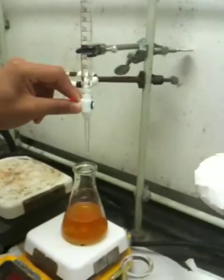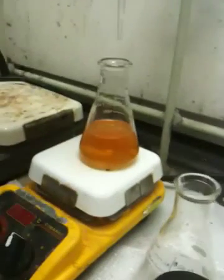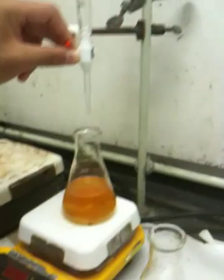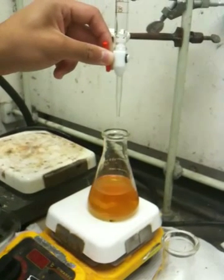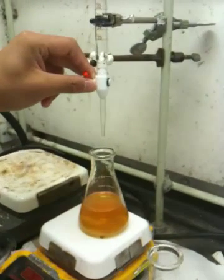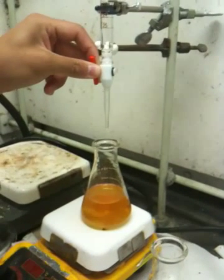And you can see as he's titrating, the reddish brownish color that it originally was is changing gradually to a nice urine-looking color. Eventually Dice K is going to need to get it down to a nice pale yellow. The problem is, if you add too much, that pale yellow quickly becomes clear and then you're pretty much screwed.